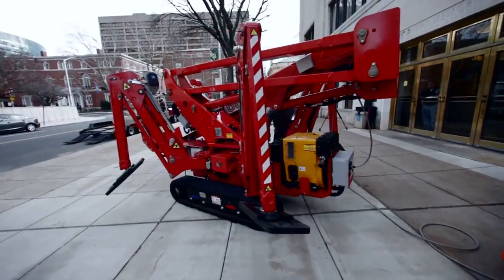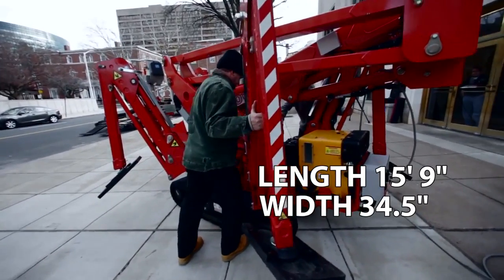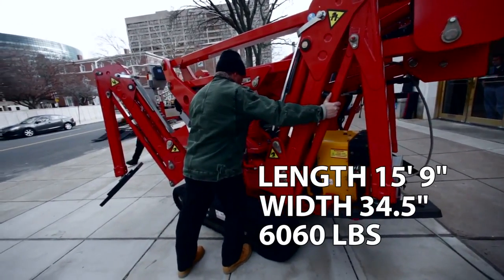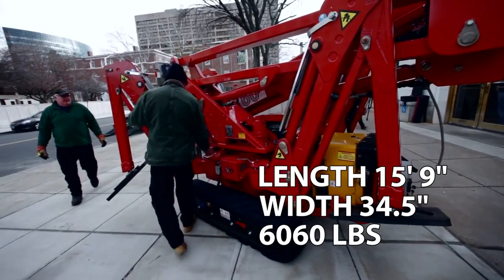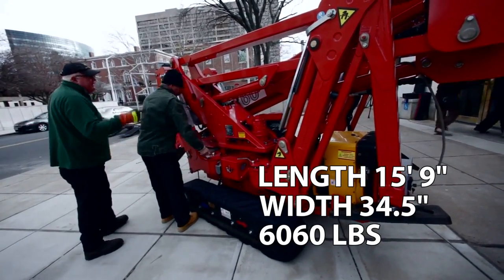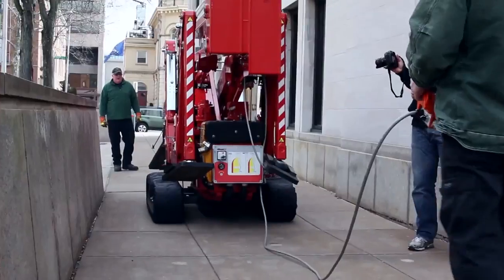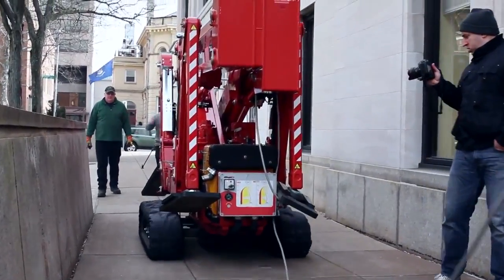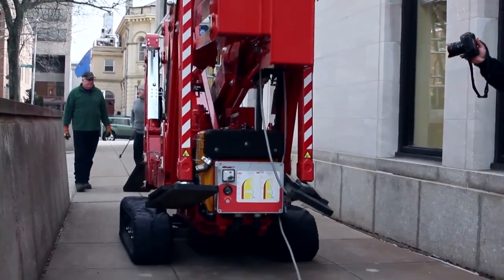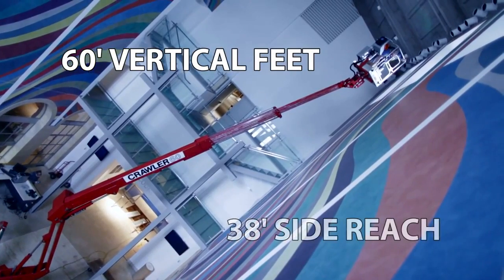With a very short length of 15 feet 9 inches and only 34 and a half inches wide, the 6,060-pound lift is one of the most compact and lightweight lifts on the market, giving it unparalleled multitasking abilities outdoors and indoors. It can even reach extremely tight and difficult areas, and is capable of reaching a very respectable 60 feet vertically and 38 feet of side reach.